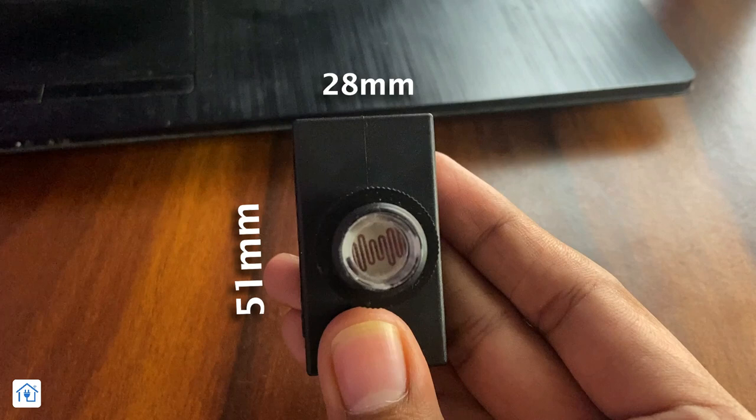If you talk about dimensions, this is 28 mm, approximately 22 mm, and the diameter of this circle is 16.2 mm. For the small sensor, the dimensions will be different.